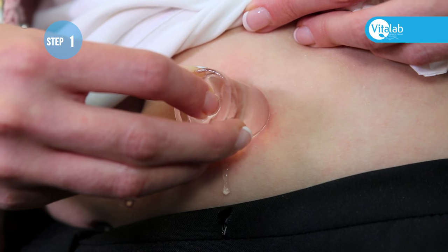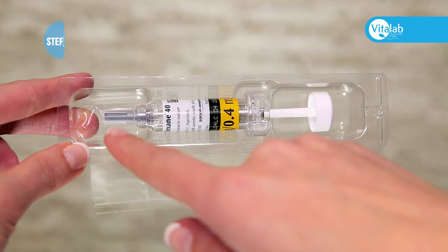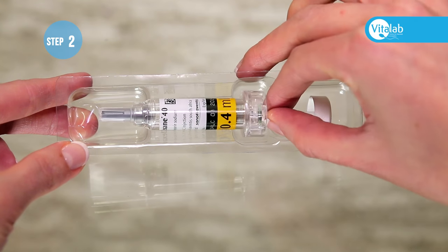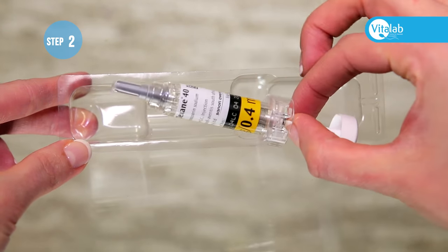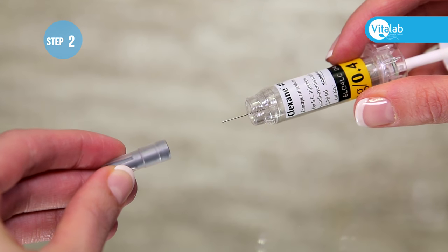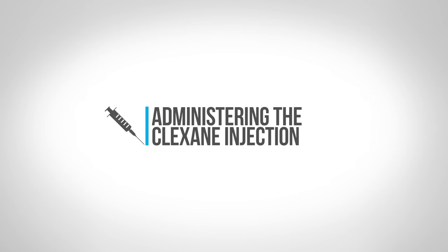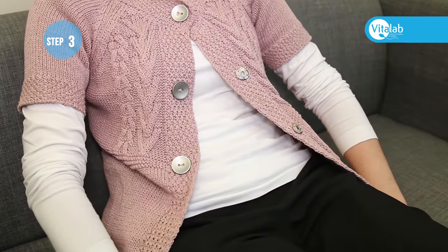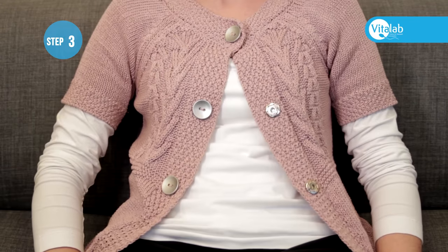Rubbing will increase the likelihood of bruising. Remove the pre-filled syringe from the packaging, remove the needle cover, then administer the injection. The best position for administering an injection is to sit in a chair and lean back against the chair comfortably.